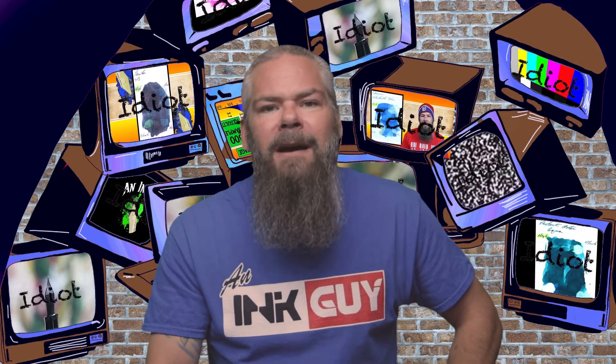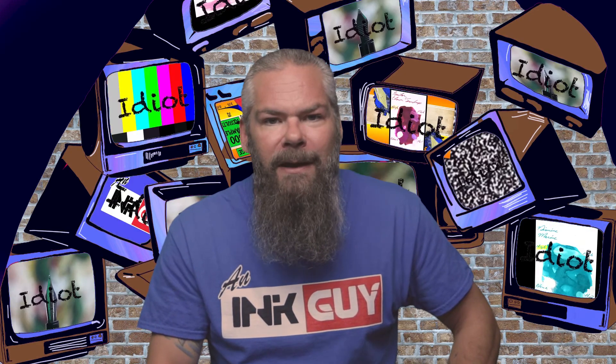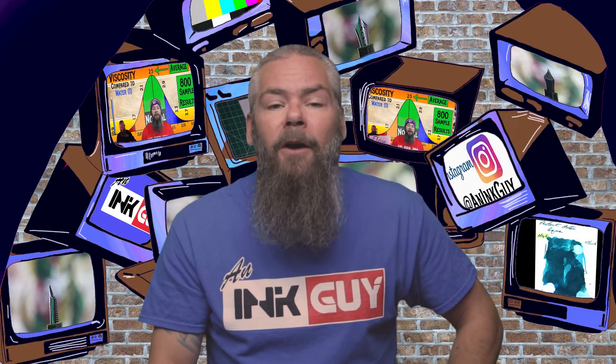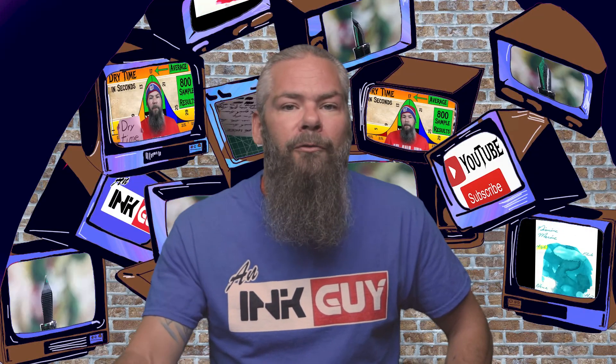Instead of finding inks that look like Diamine's Tropical Glow, I'd prefer to find an ink that complements its color on the page. I needed something that went with both the turquoise and that silver shimmer, so I chose a Magenta by Krishna — their Granat. If you'd prefer a different complement color, links to those playlists are down in the description.